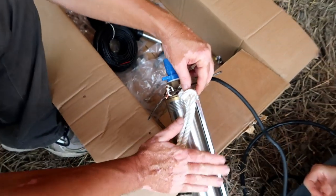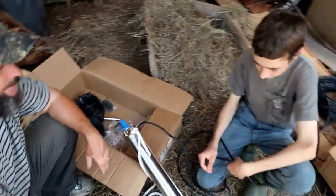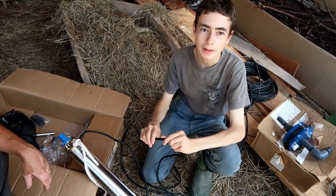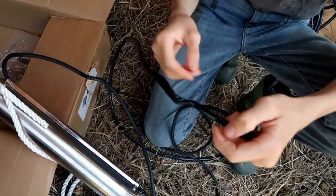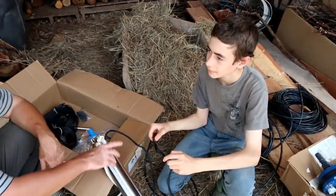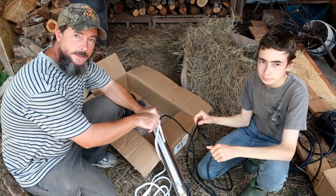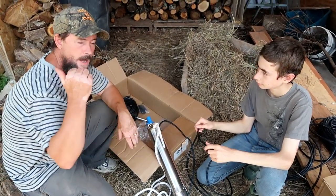That's how we secured the rope to the well pump. For the electrical, we used butt connectors with heat shrink wrapping and put some electrical tape just to help keep everything together and keep it from snagging. We're going to do the butt connectors with heat shrink again at the top of the well, so you'll get to see that process then.